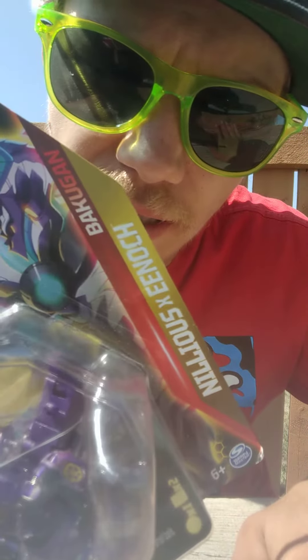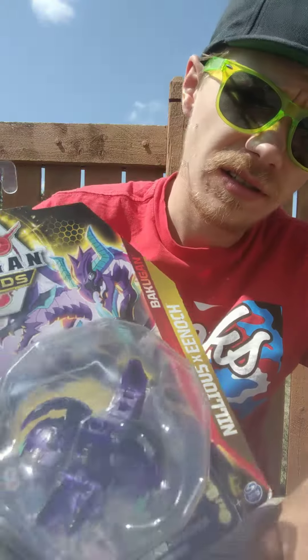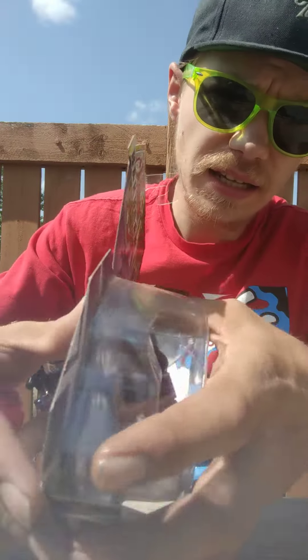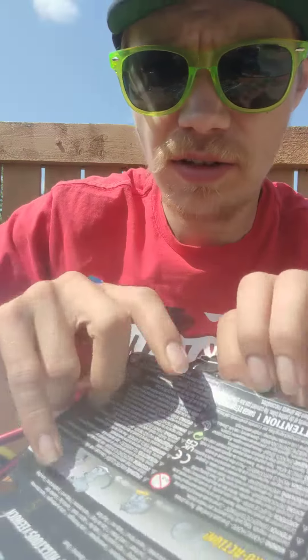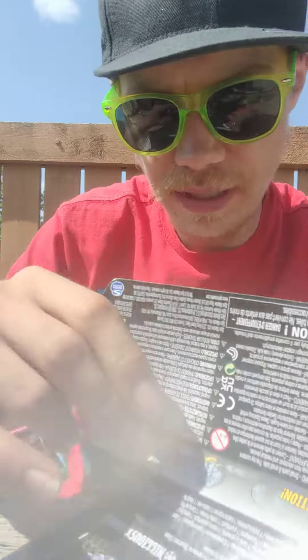I'm going to get this all unboxed and we're going to get it good to go. Hey, I'm out camping right now, so I'm trying to keep it down while they're on the phone.